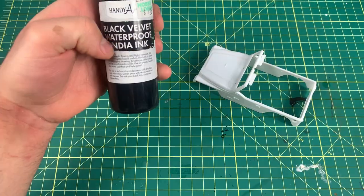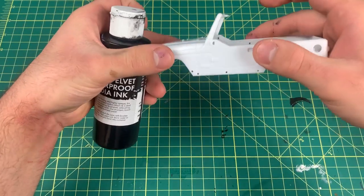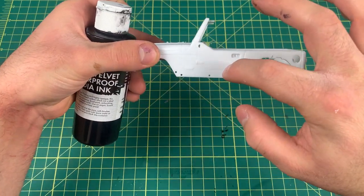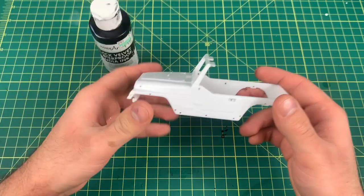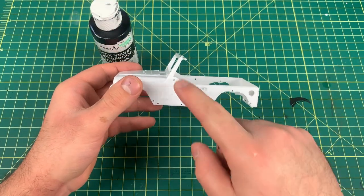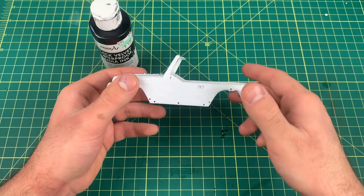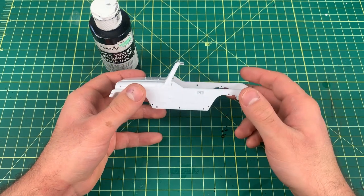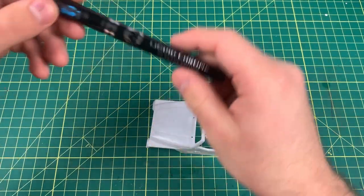A lot of times you can take black ink, dilute it, and dump it into the seam and wipe off the excess. You can also use a panel line accent fluid — it does the same thing, you just dump it in the seam, it's really diluted and just runs and follows the line. You can also use diluted paint to make a wash and do the same thing.